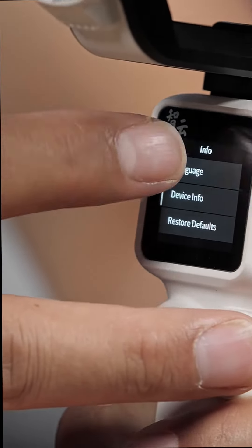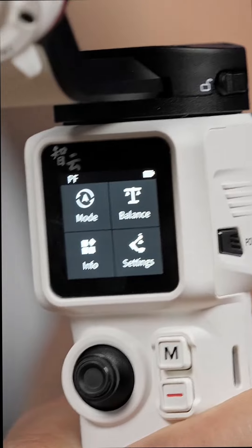The wireless control via Bluetooth provides camera control, and the 1.22-inch color screen allows easy and accessible touchscreen functions to change all your parameters.